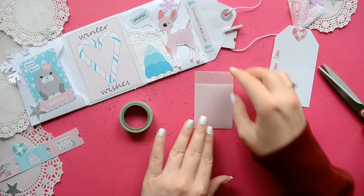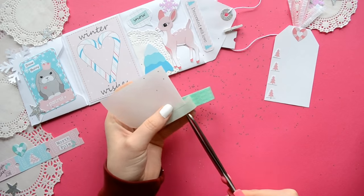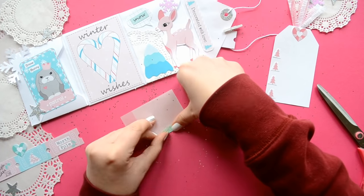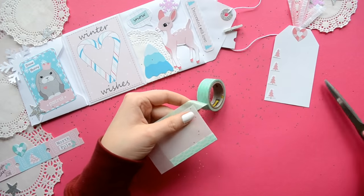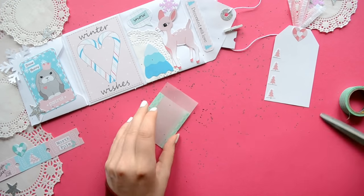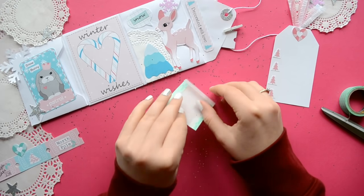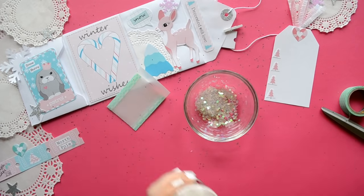Now we're going to make a confetti pocket. To make it, I'm just using a strip of leftover vellum paper. But if you don't have vellum paper, you can just use regular paper — it really doesn't matter. Just fold your paper so that one side is slightly longer than the other side, and then tape the sides shut.